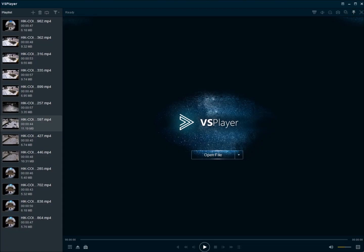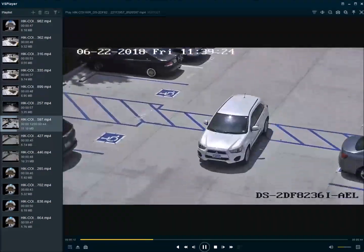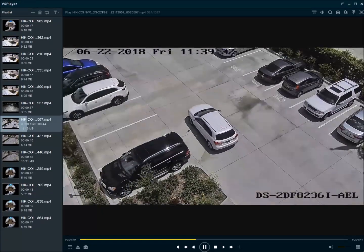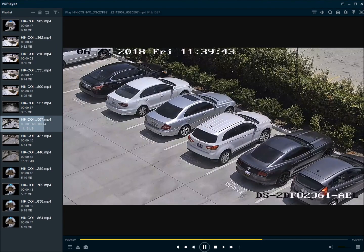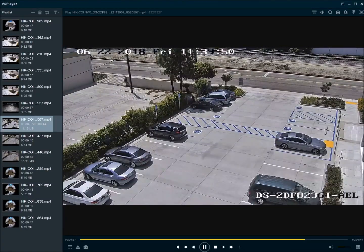Additionally, Hikvision offers PTZs with smart tracking, and some VCAs such as line crossing or intrusion detection can be linked to smart tracking. In the example, a PTZ has a line crossing event set up and when a target crosses that line the PTZ starts smart tracking that target — it automatically zooms in and continually adjusts the zoom to follow the target. This gives you a close-up image with more detail of the target no matter where they go within view of the camera. It can be set up to track the object for a set number of seconds, or once it loses sight of the target it will return to the original position.